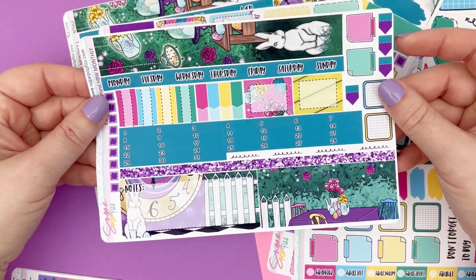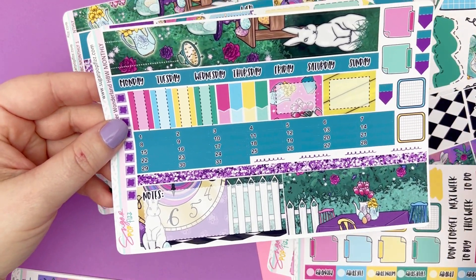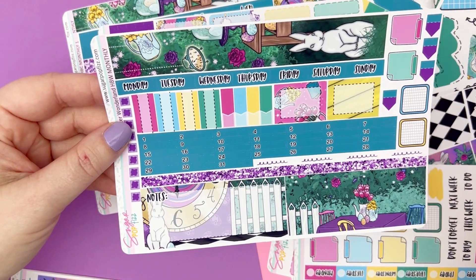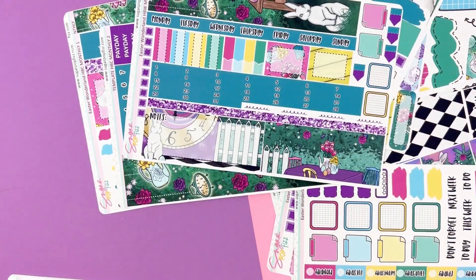The Hobonichi Weeks monthly is just one page — all the same stuff: sidebar, functional bits, bottom glitter strip, date dots, and day scripts.